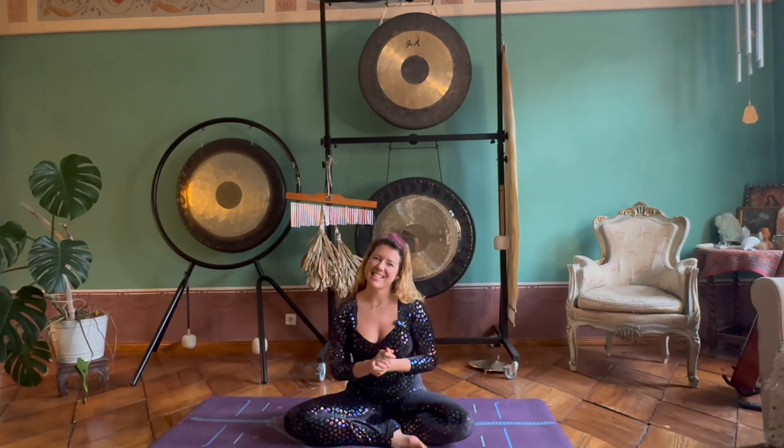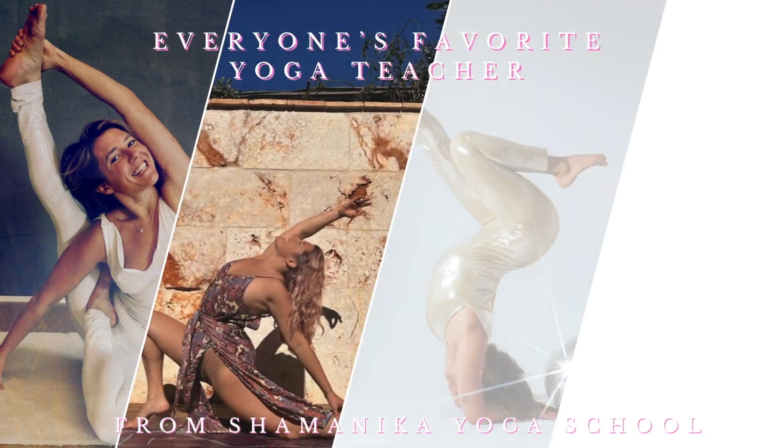Hey you! Katsy here from Shamanaka Yoga School and today I have a really lovely creative warm-up. This warm-up is going to work through the entirety of your body so that you can feel very whole and very complete. You're more than welcome to replay this video or continue on with another practice, but I guarantee you you're going to already feel so much better after doing a few rounds. Let's get started.